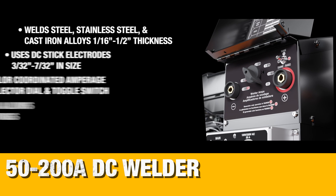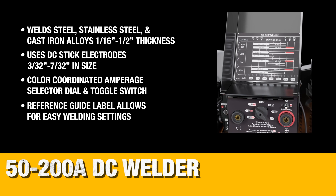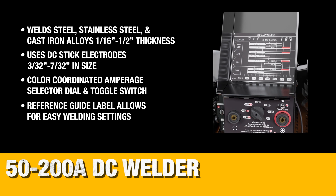The DC welder is powerful enough to take on any welding task, while also being easy to use with a reference guide to help you tune into the right settings for the job.